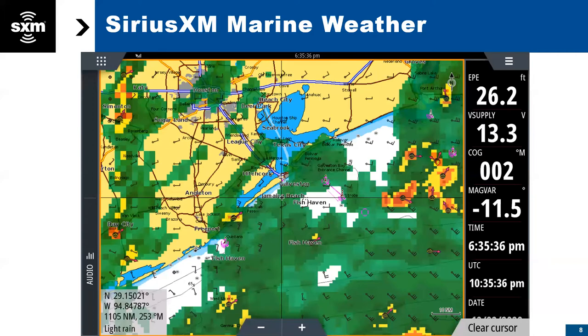You get a ton of these pop-up cells that just come out of nowhere, right? Yeah, we get a lot of that in the summertime. A giant storm will blow up out of nowhere — it'll be blue skies, and then be blowing 30 and lightning everywhere. It's really nice to be able to know which way it's moving and be able to work your way around it.